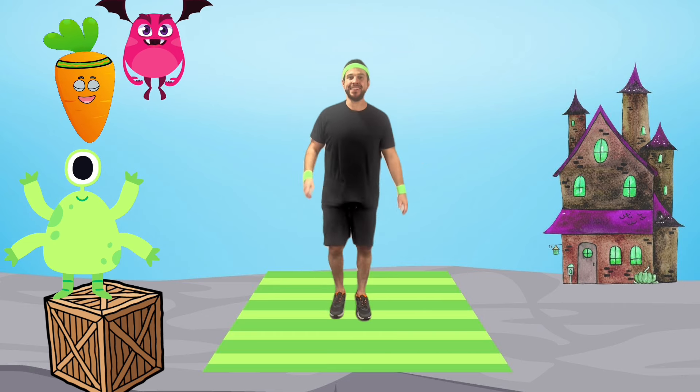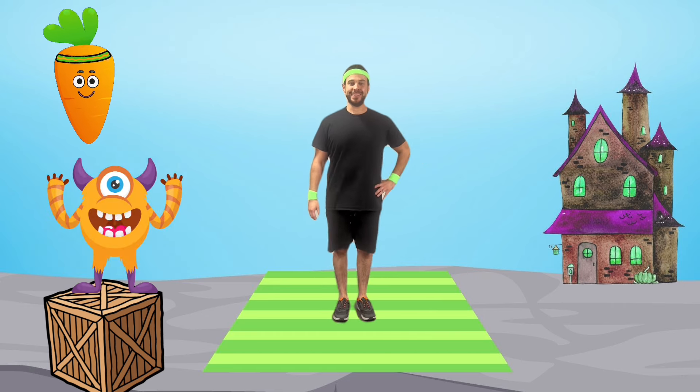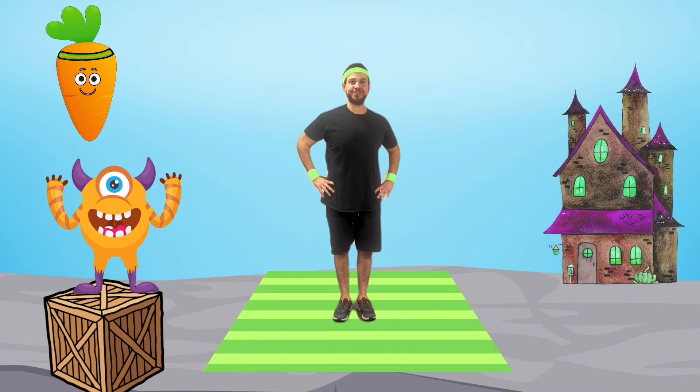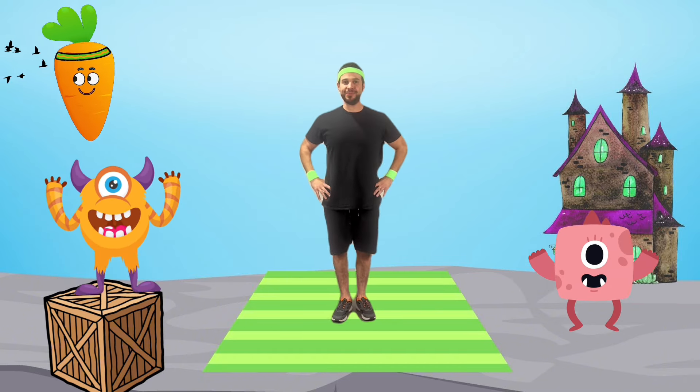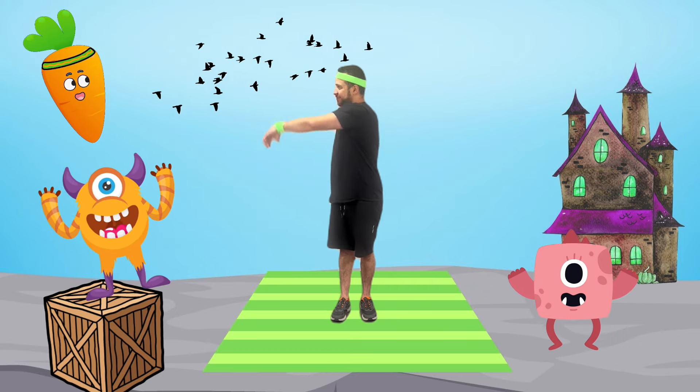You did amazing! Finally, we'll do monster twists — scare side to side. This helps stretch our hips after a scare-full workout.